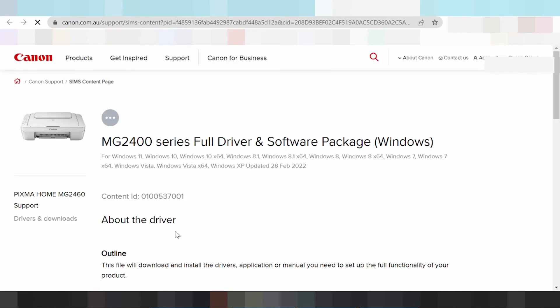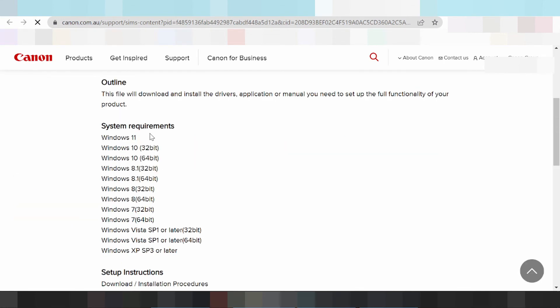And driver included for the printer, for the scanner, for the Wi-Fi. If you use this printer, this Wi-Fi.